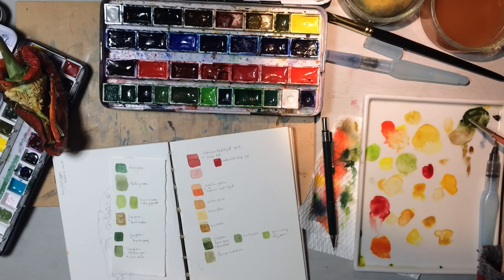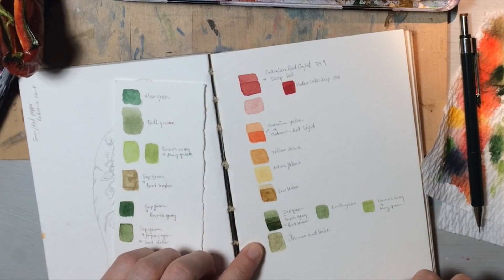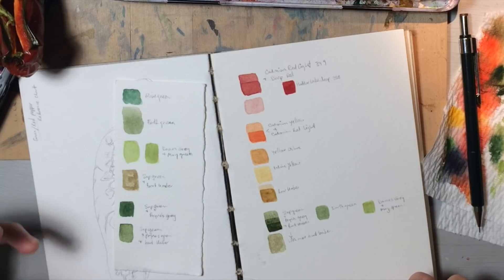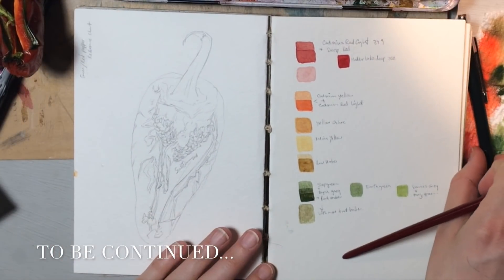Let that dry for a quick second and then I'll just add a third pile here on the bottom, so we can see the three differences depending on how much we apply. So we have our colors and we have our little sketch. Let's go!